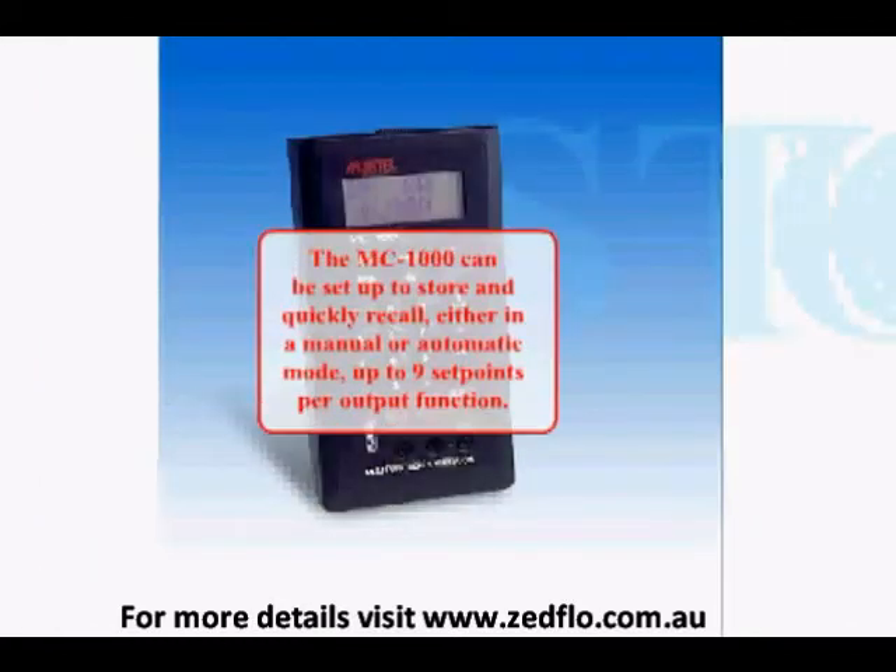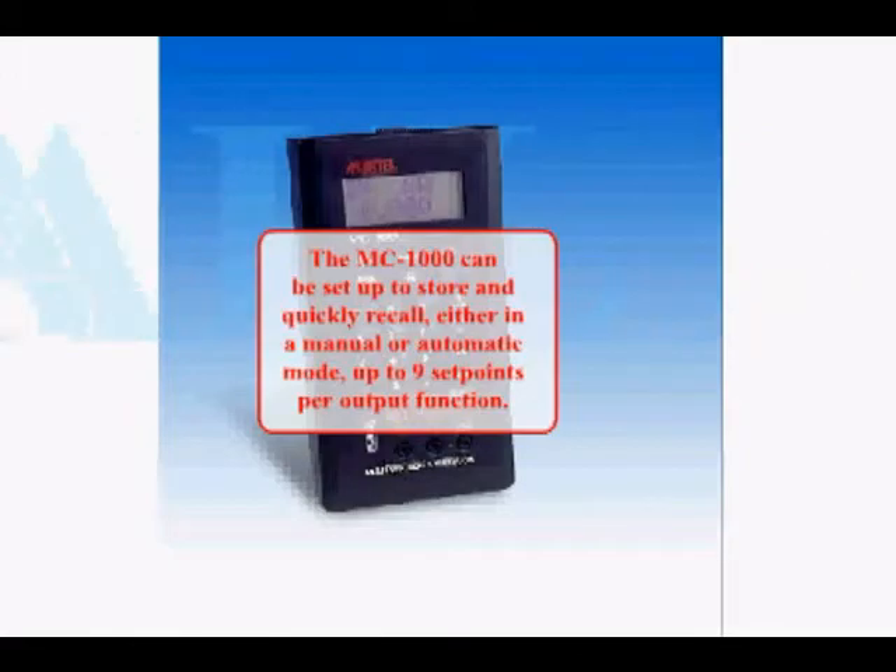The MC1000 can be set up to store and quickly recall, either in a manual or automatic mode, up to nine set points per output function.